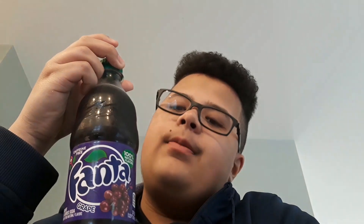So I got me a 20 ounce Fanta, basically the same size as the cup. I want to see how fast I can do this — at least beat 18 seconds.